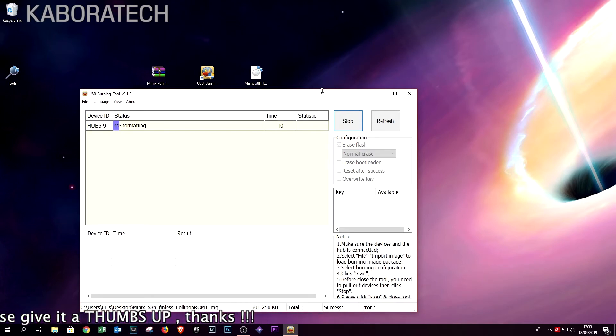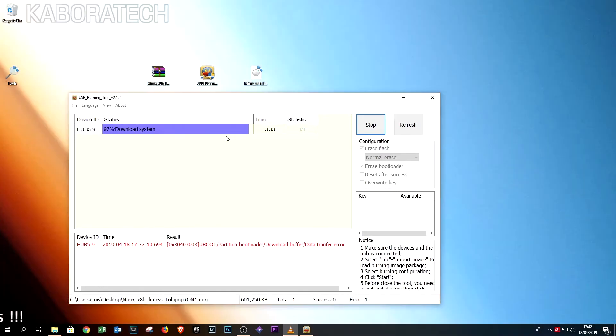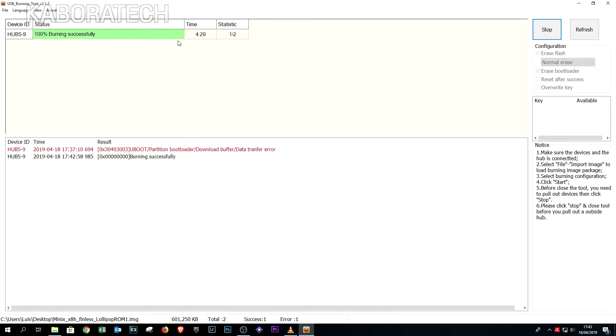I got an error as you can see below the red line, so I restarted again — but this time I left 'Erase Bootloader' marked and it went through to the end, reaching 100% as you can see. So let's try now how it runs.